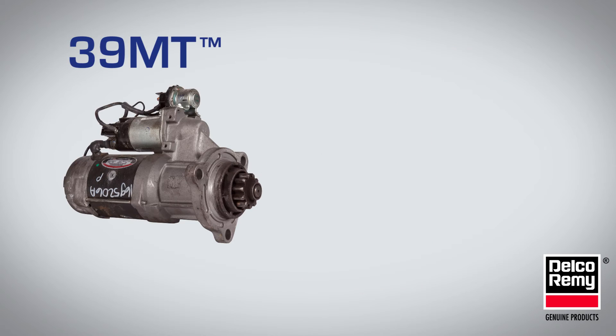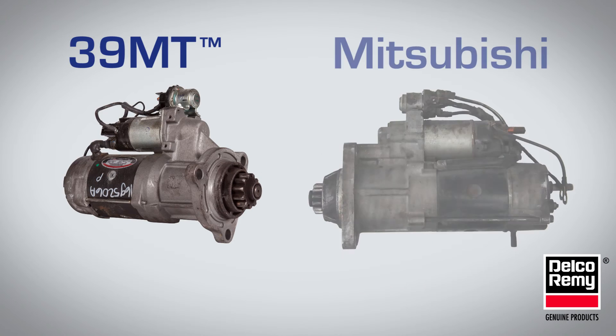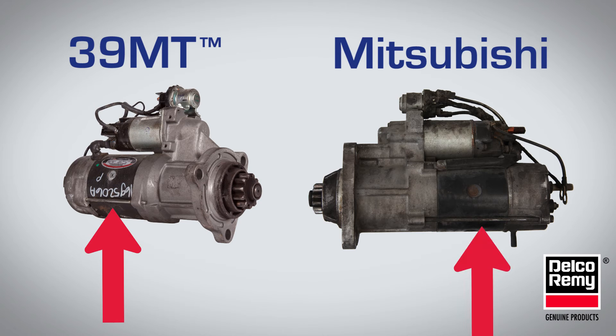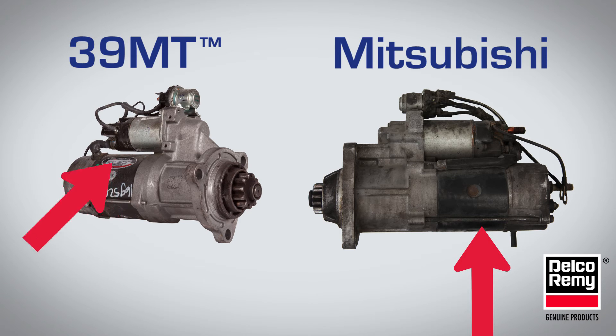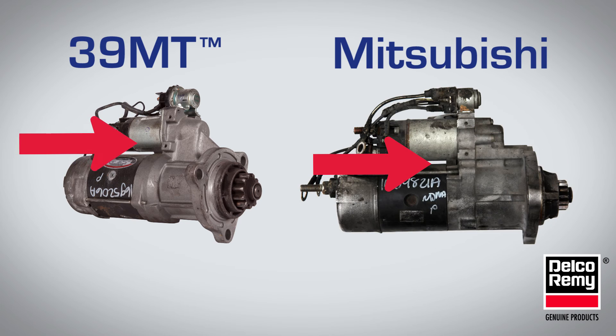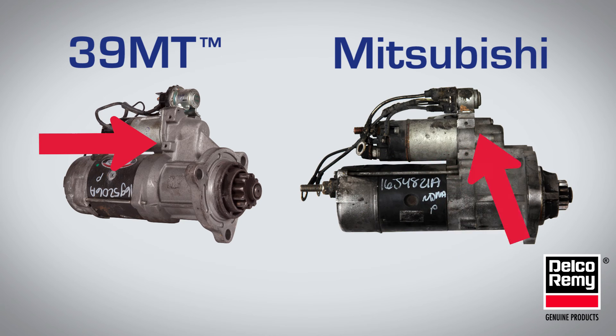Finally, we'll compare the 39MT to a Mitsubishi Starter. There are three visual differences to look for. The through-bolt design is different between the two. The location of the motor terminal on the 39MT is toward the rear of the starter, whereas the motor terminal is long and connects to the middle of the starter on the Mitsubishi. And finally, the solenoid mounting screws are from the top for a 39MT and from the bottom with Mitsubishi.